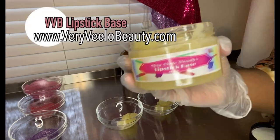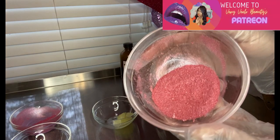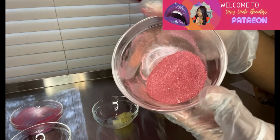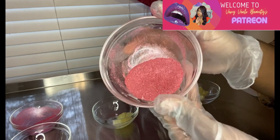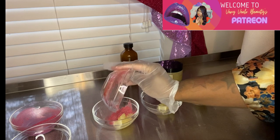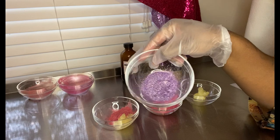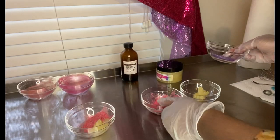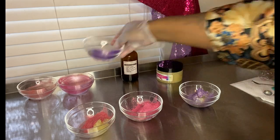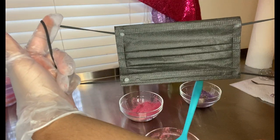First things first, I'm going in with my world famous lipstick base, which you can grab from veryveelovebeauty.com. I made these three beautiful metallic micas — that's what's going to give us these beautiful metallic shades. I started off with a mica and customized it to my liking by adding a few lakes. The full recipe, as per usual, can be found on my Patreon. Shout out to all my patrons — you'll get the recipe for both the micas and the lipsticks, in both a small tester batch and a large batch.